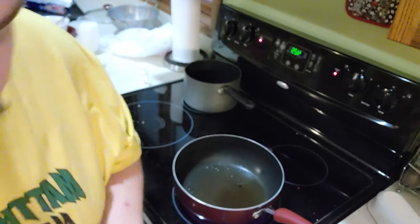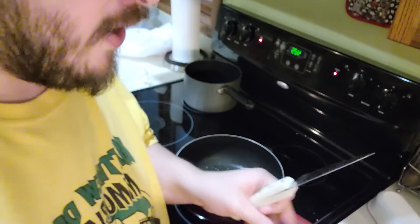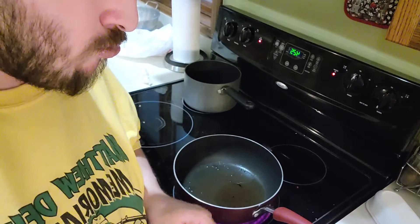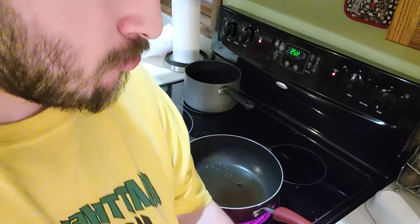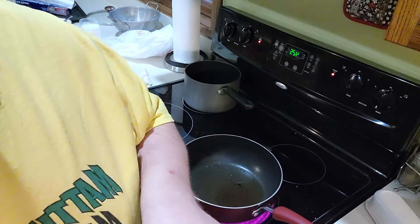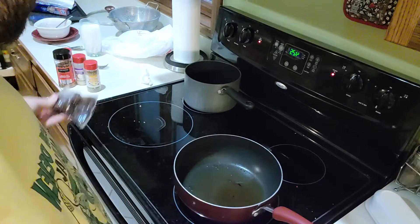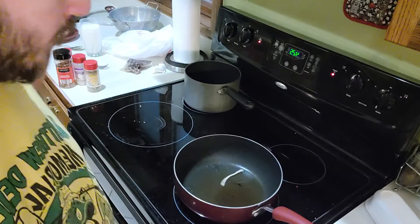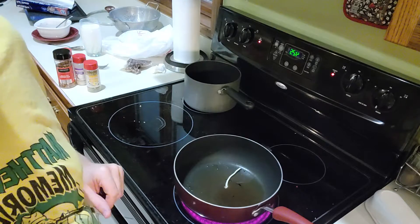First, you need to open the bag — this is what I do when it comes to making it. I open the bag, and after I've gotten the bag opened, I take out the teriyaki sauce, put that to the side, and drop the rest in there. You can hear how it's sizzling — that's because it's just getting hot.